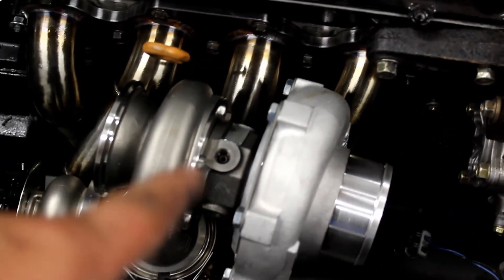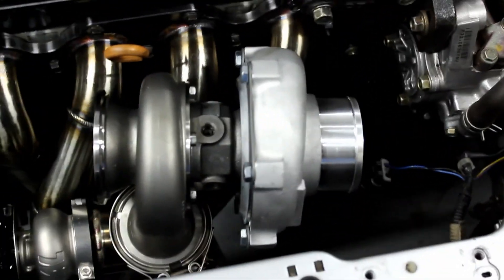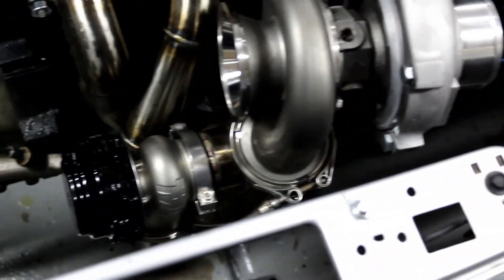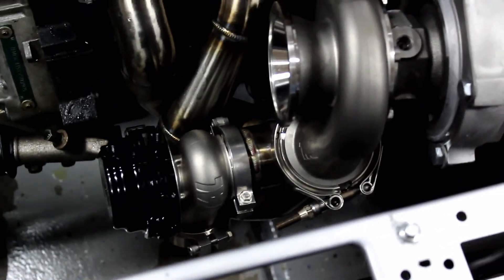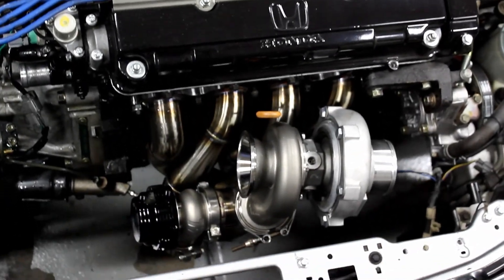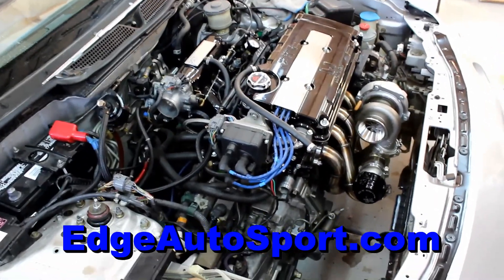I clocked the center piece so the feed is right there, drain is on the bottom, and coolant lines are on the side. We have it tweaked where we think it'll go for the downpipe to be smooth and go down. The wastegate is gonna have to go down and merge into the bottom of the downpipe. Here's another angle. That's all I got for this episode.